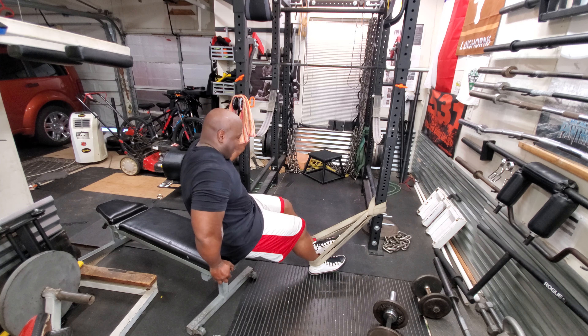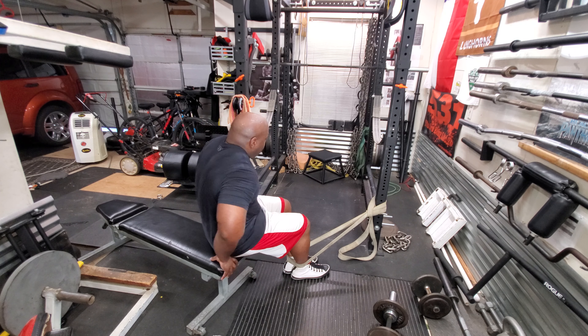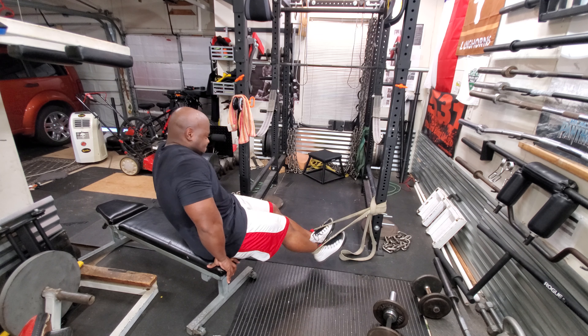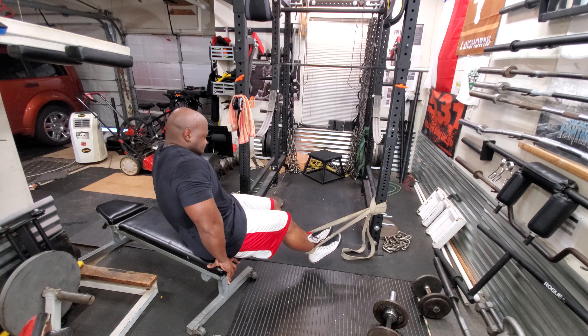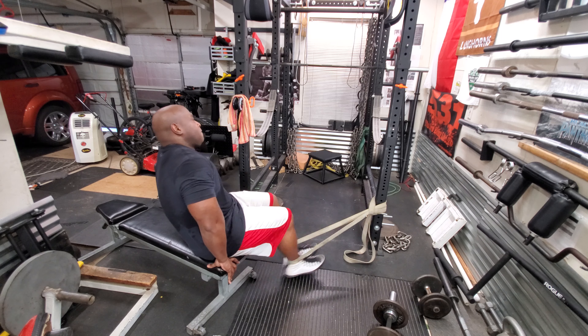After three sets of 15, I did hanging leg raises — you'll see those in a bit — and I did three sets of 10. Thank you for watching, please like, subscribe, and share. If you have any comments leave them below and I'll answer them. See you in the next video.